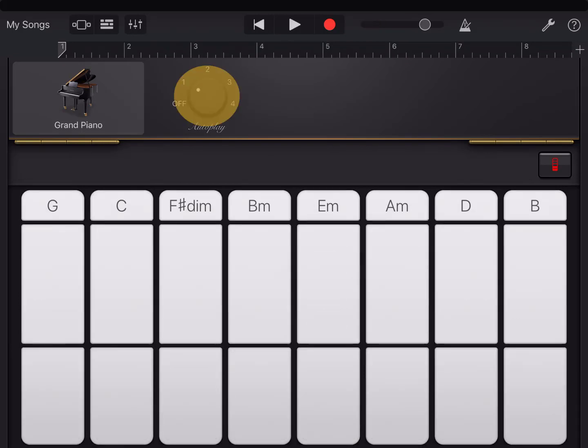Or I can choose an auto pattern — bottom notes or high notes. So I'm going to pick the tonic, that's E minor that I chose before, and try each pattern to listen to it and choose one I like to start with.